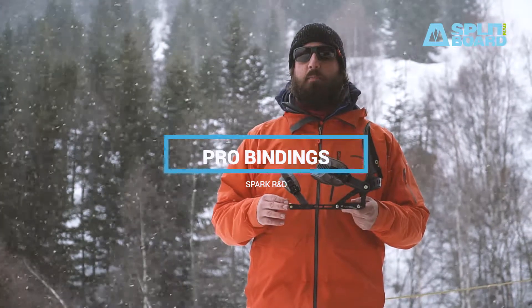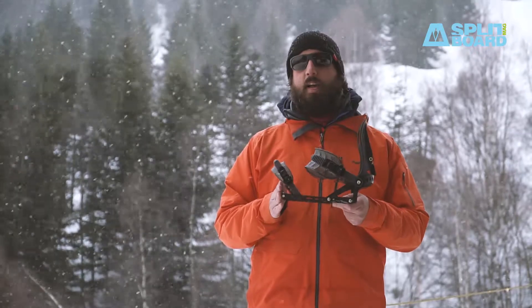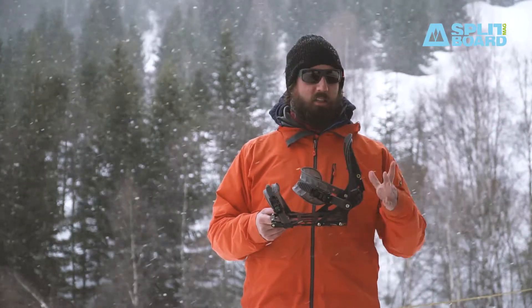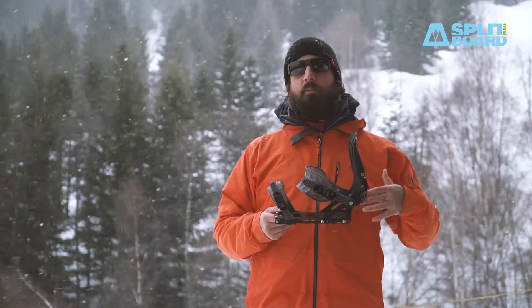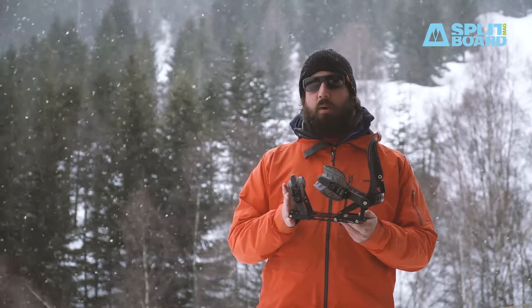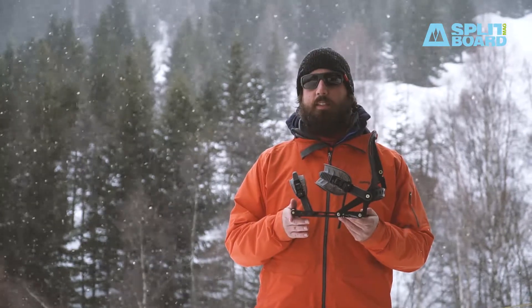Hello everyone, today we're here to talk about the new SPARK PRO bindings. SPARK R&D is releasing the PRO series based on the ARK insert binding but made with premium materials. Today we're here to talk about the ARK PRO, which is the lightest binding in the market.